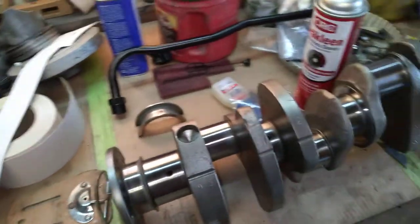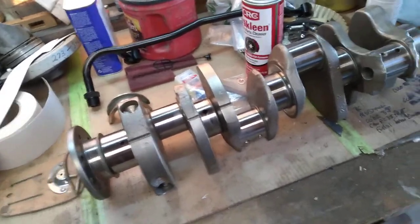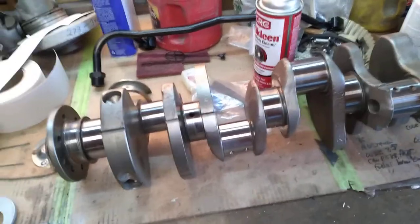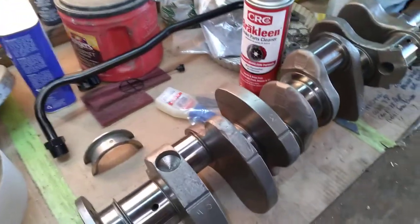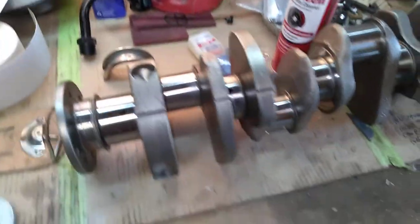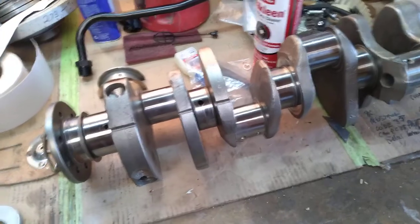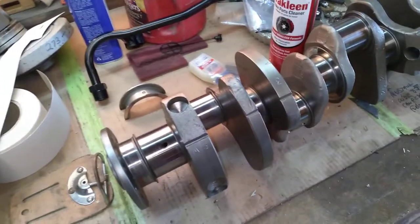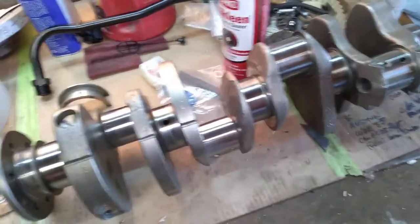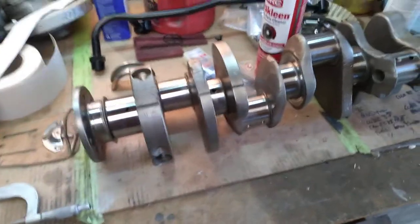I know that this crank is turned 20 under on the rods and 10 under on the mains. The 340 crank spec is 2.500 on the mains — basically two and a half inches — and the rods are 2.125, which is two and an eighth if you want to convert it to fractions.